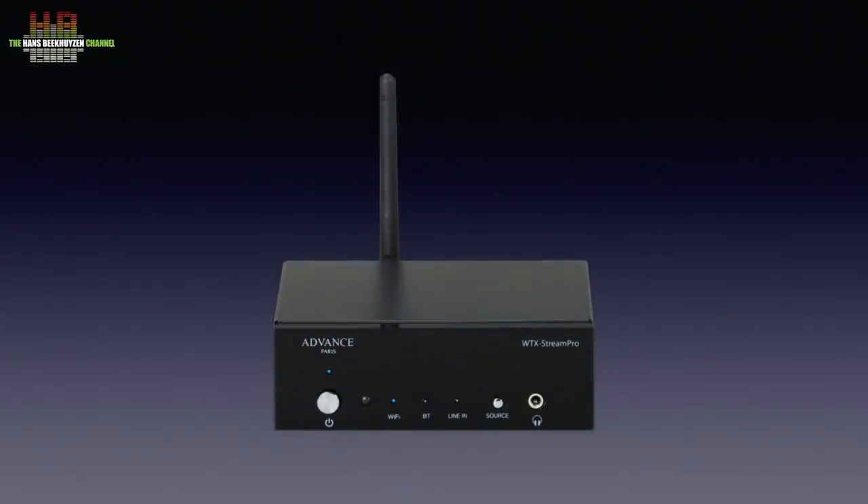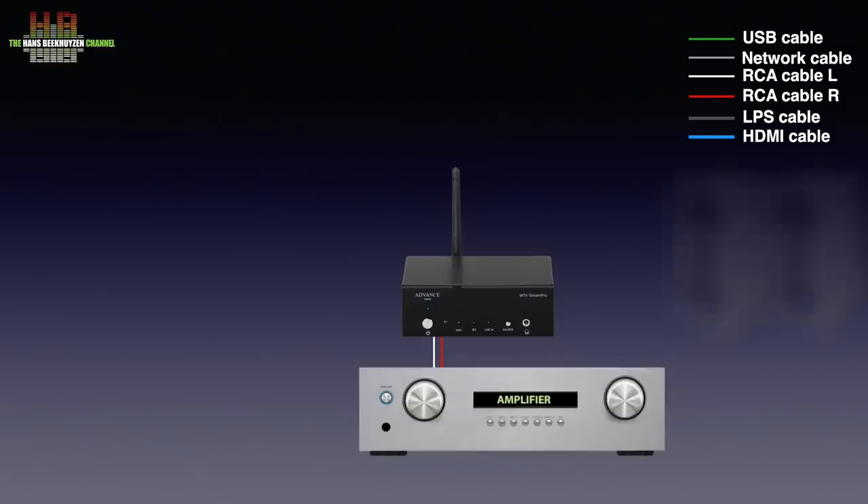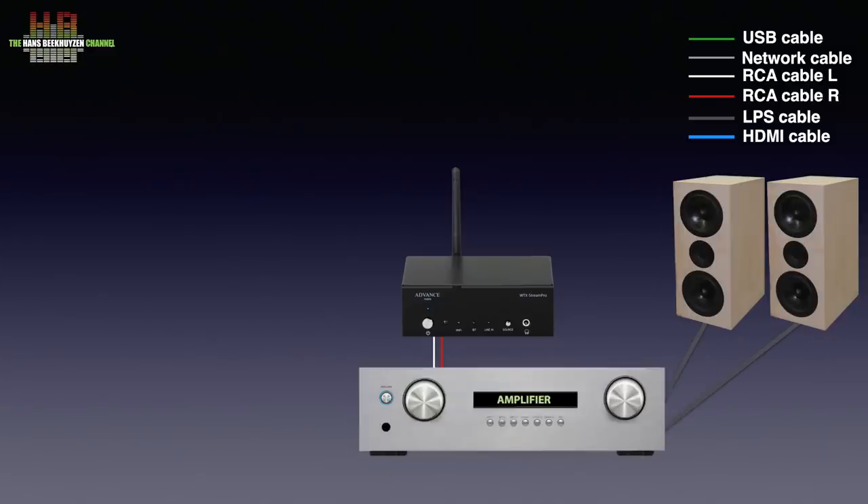The WTX Stream Pro can be connected over analogue RCA cables to an amplifier that drives a set of loudspeakers. It also needs to be connected to your home network over either a network cable or 2.4 GHz WiFi using the B, G or N standard. You can play streaming services like Deezer, iHeartRadio, Napster, GoBus, Spotify Premium, Tidal and TuneIn. Some of these are subscription based.